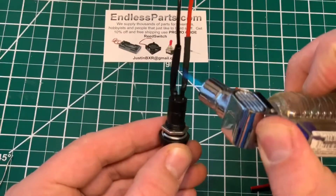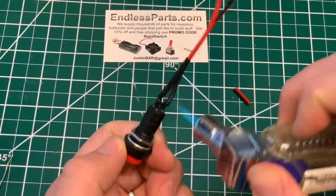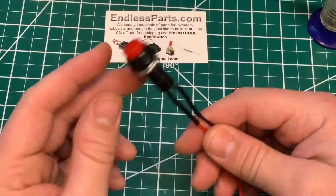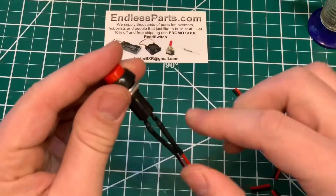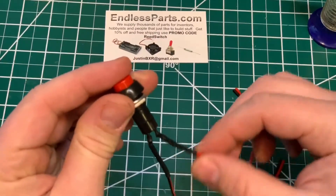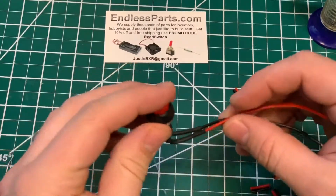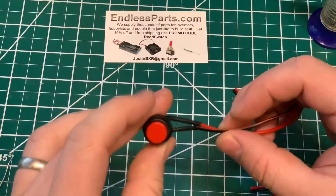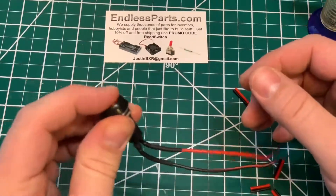I'm going to show two ways to put wires on the other side. This way is not as reliable because if this moves too much it can break connections. But if it's just for a fun project that doesn't need to be extremely reliable, this is fine, or for testing or whatever.